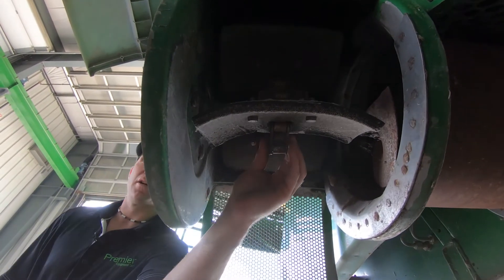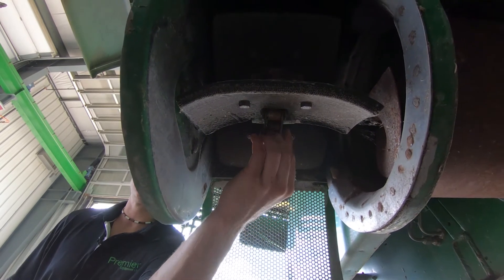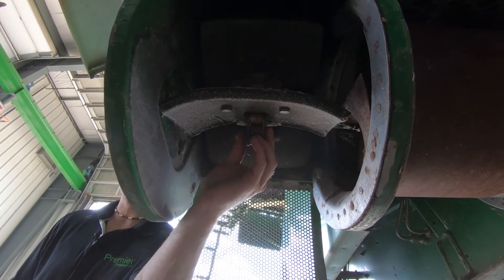Another thing you want to verify is that the clean grain elevator chain is adjusted properly. What you're looking for is just a slight bit of play side to side on this chain, with no pull down. The tailings elevator on the other side is adjusted the same way.